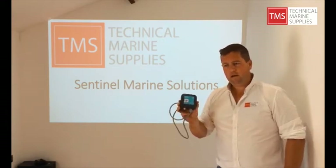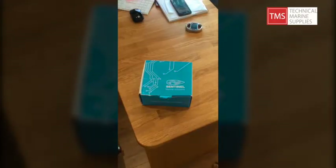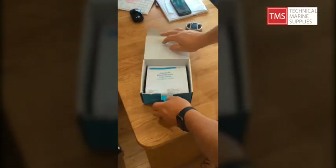The best thing to do with this product though is let's have a close-up and see exactly what you get when you buy a BM40. So let's have a quick look at the box.